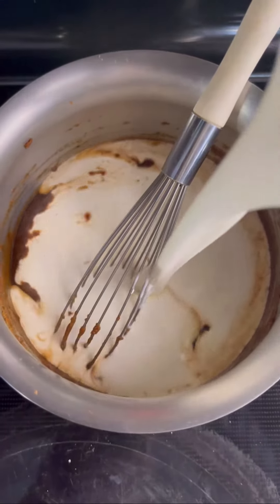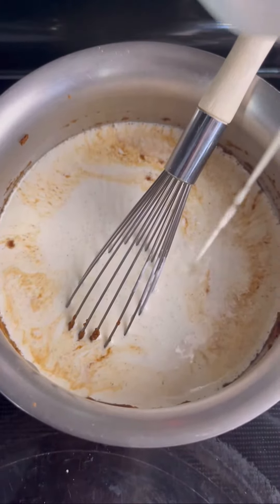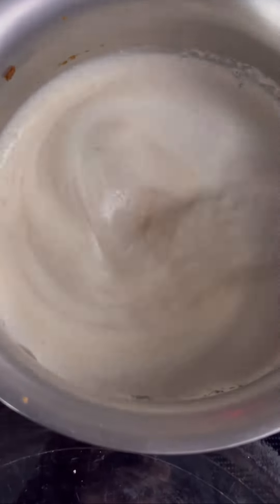Then we're gonna add some heavy cream. I like the flavor of heavy cream, but you can add different types of milk of your liking. We're gonna stir it and then let it cook till it just comes to a boil.